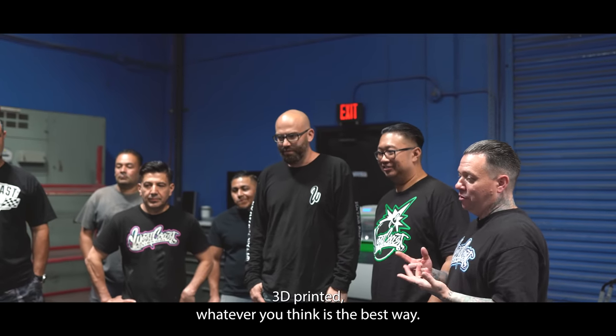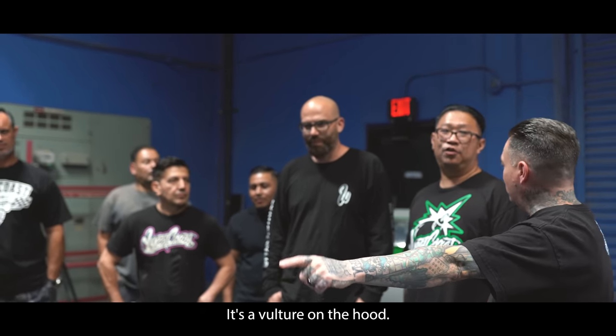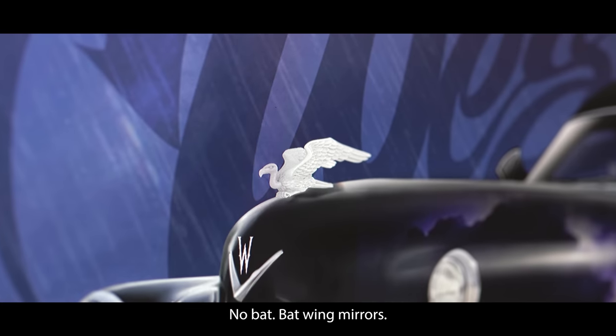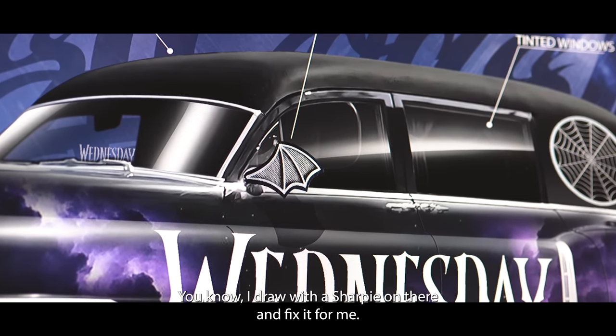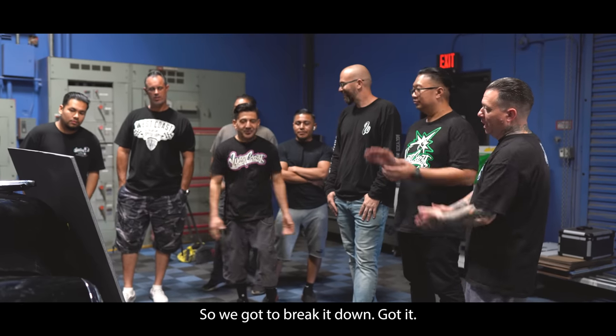Either lasered, 3D printed — whatever you think is the best way. It's a vulture on the hood, not a bat. So no bat — but bat wing mirrors. You need to draw with a sharpie on there and fix it for me. Alright, so we've got to break it down.